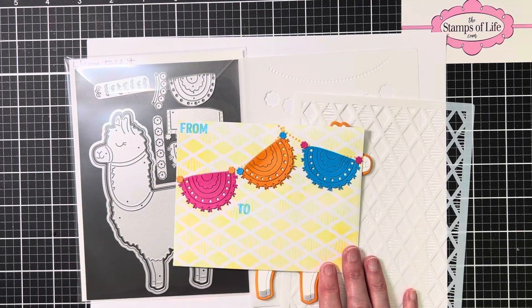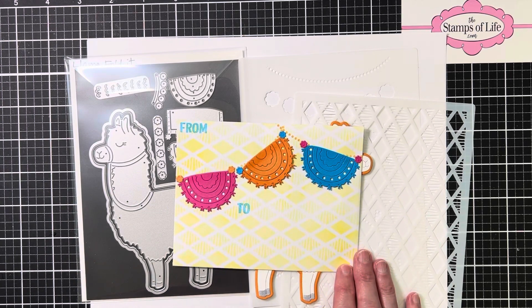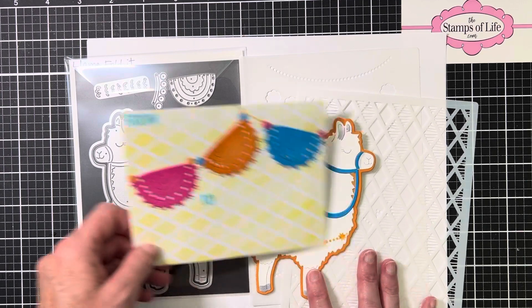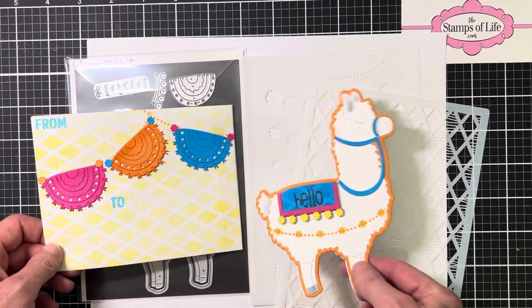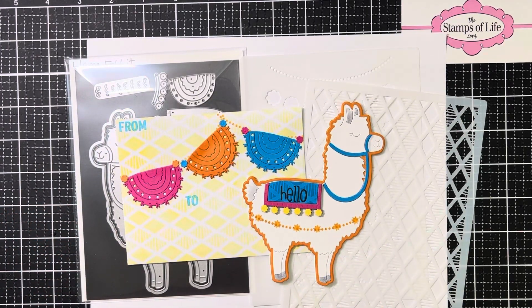Here's the envelope that I made. I used the diamond background and then I also used this kind of beaded swoopy thing — I put a little of that across the top and over here, and then made kind of a fun bunting I guess. The 'to' and 'from' is from a previously released postage stamp extras set.